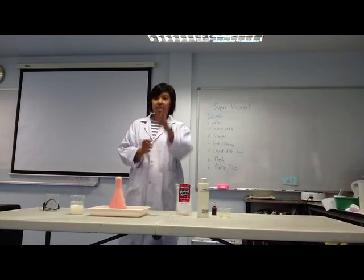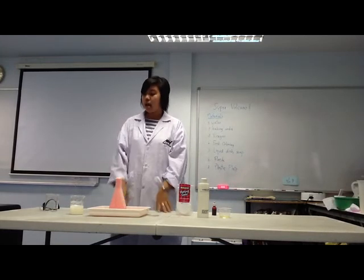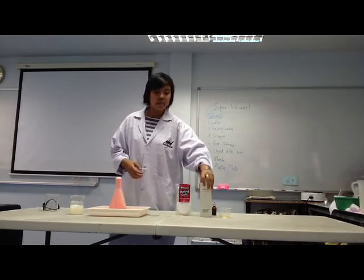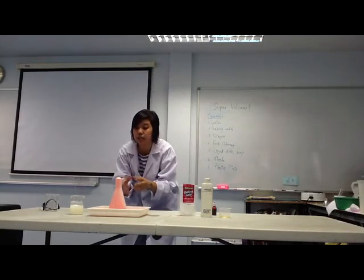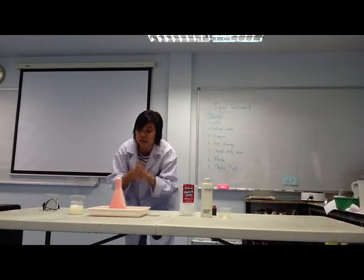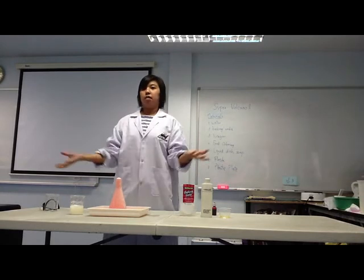It's a chemical reaction. This is a chemical reaction between vinegar — it's an acid — and baking soda — it's a base. And in this reaction, carbon dioxide gas is produced, and it can push the mixture up inside the volcano, giving it that eruption effect!